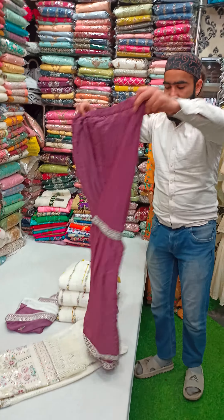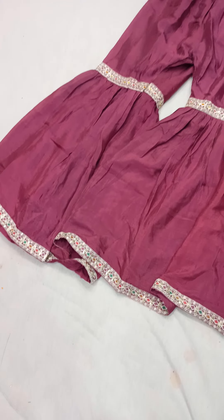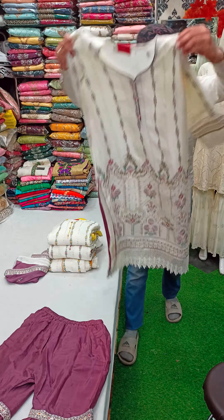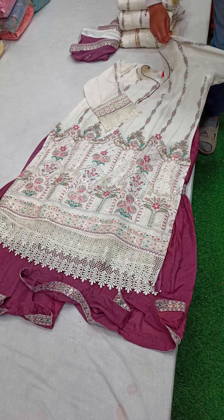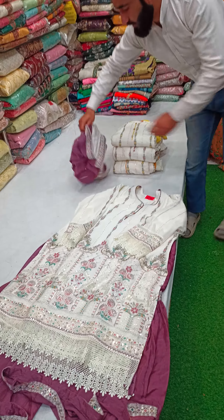Look at this beautiful piece — it's a different concept. It's a Pakistani concept. This design will work on the back side and the front side. Look at this piece, it's a royal piece. It's a base white and it will be in contrast.